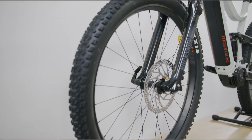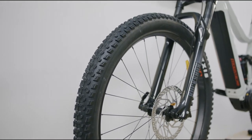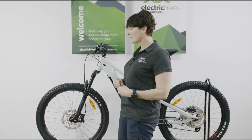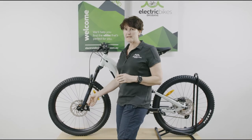The front suspension comes through RockShox 35R forks — 130mm of travel and adjustable. You're running on boost wheels as well, so you've got that extra stability, particularly through corners and fast corners.